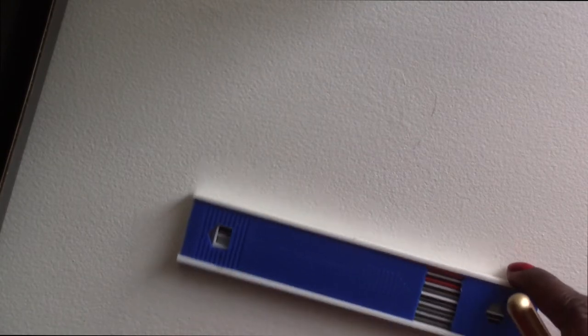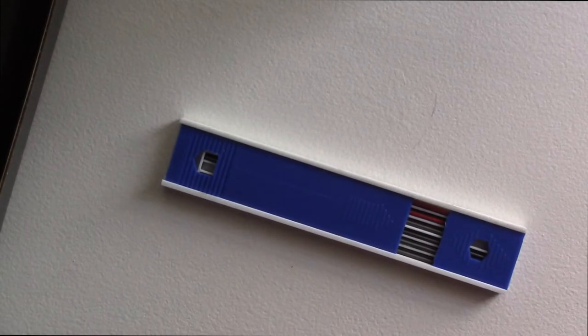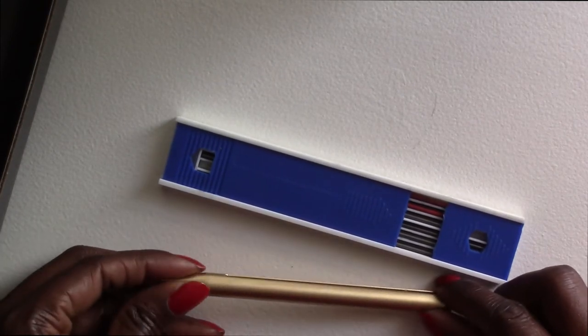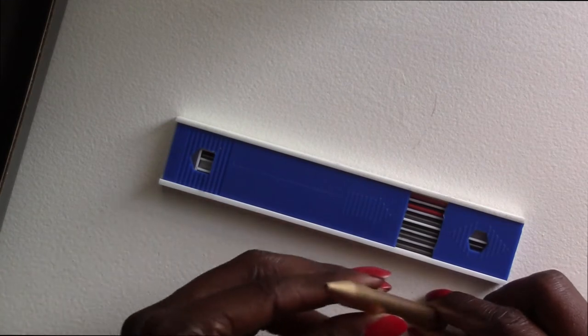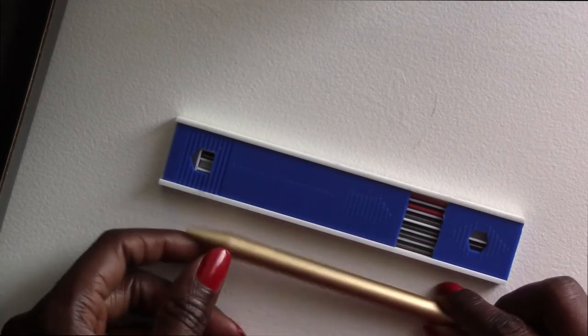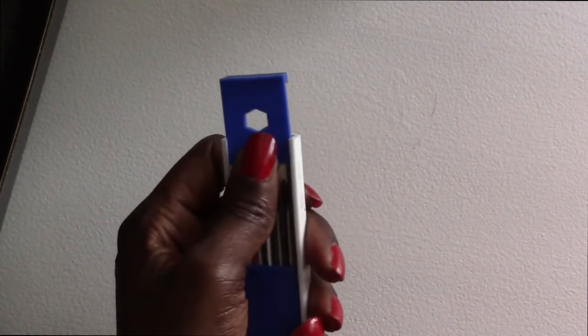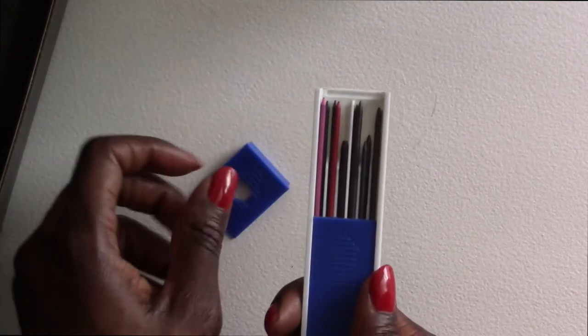Next we have what looks like the avant-garde clutch pencil. Is it clutch or cloth? Don't know if that's another spelling error. It says unique design, hollow center, and 1.3mm lead refills. So there we have the barrel case — nothing in there. And then here we have the lead refills.